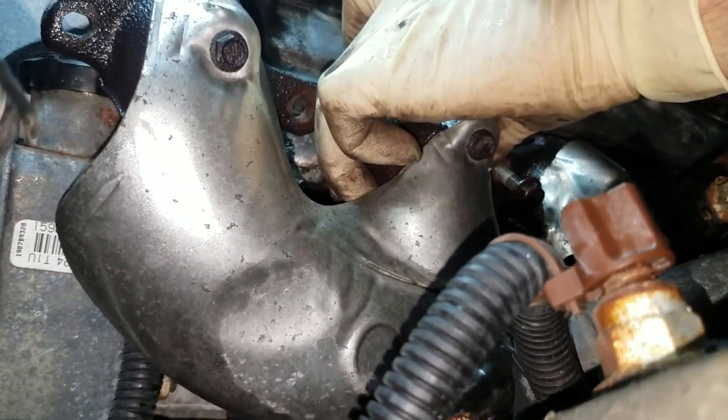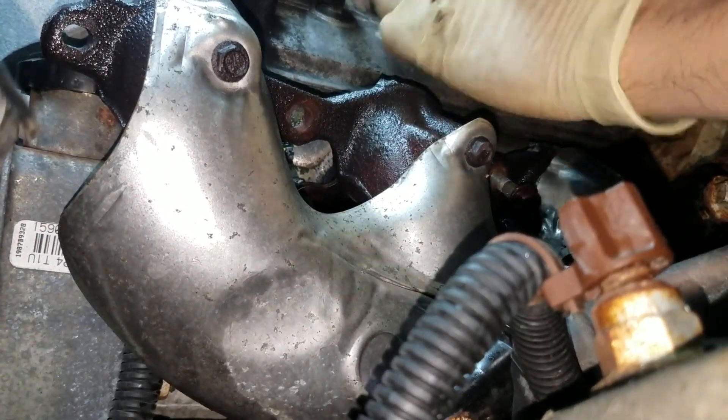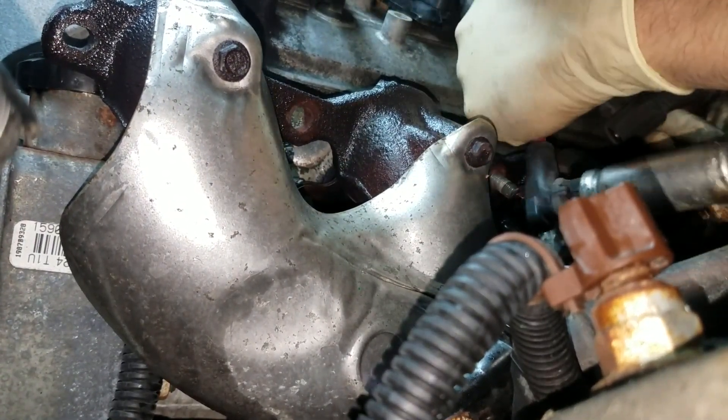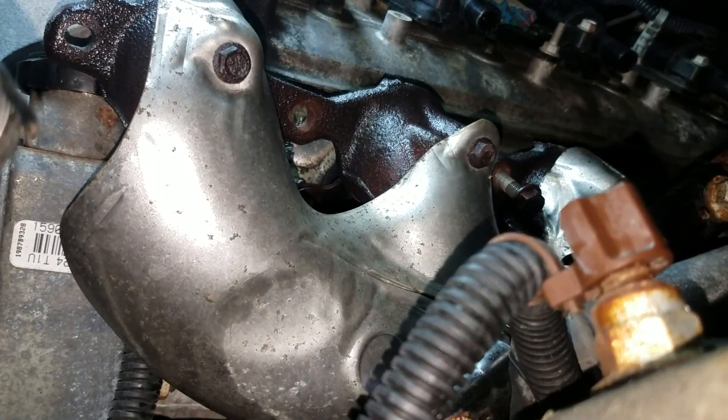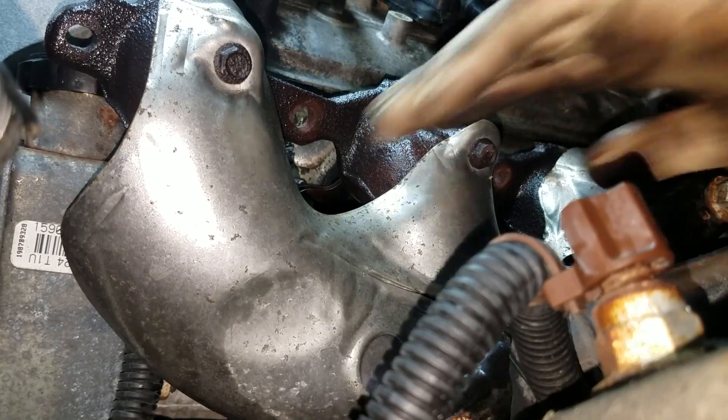On the driver's side manifold you're actually going to have to pull this one up through the top, whereas the passenger side comes out pretty easy. I had to pull those spark plug wires completely out of the way in order to do this, and it is a little bit tricky, but it does fit.